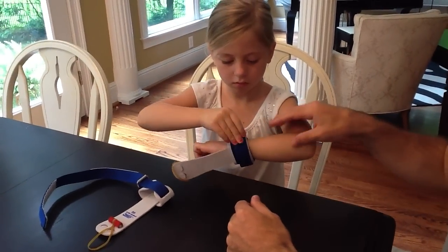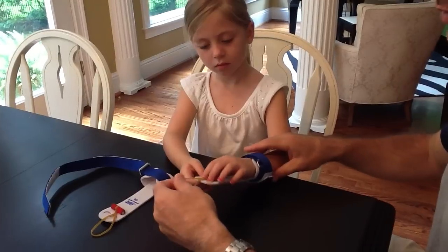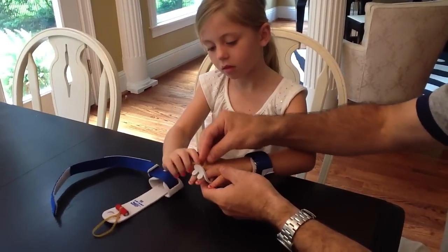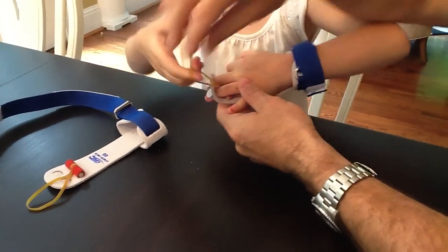We'll just do one grip for the sake of the demonstration. Go ahead and put your fingers in the hole — you use your middle two fingers. As you put your fingers in, you want to have the elastic band sticking out in between the two fingers.